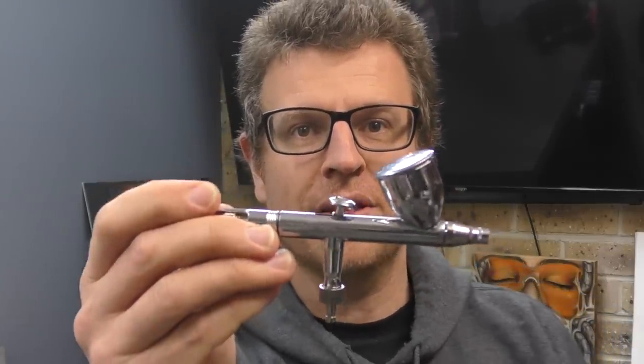Hello and thanks for joining me for another Airbrush Asylum video. In today's video, I'm going to show you how to clean out this airbrush. Simple tips to show you how to keep this thing clean once you've finished using your paint. So let's get into that right now.